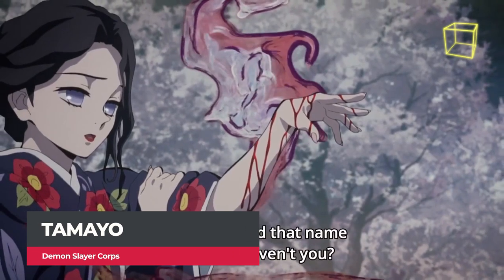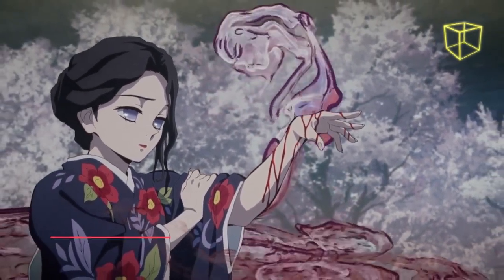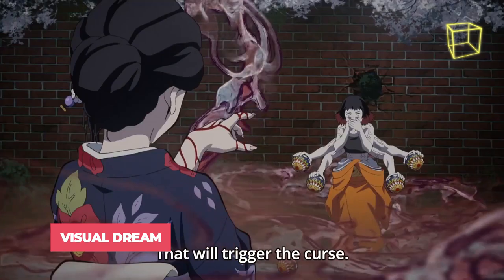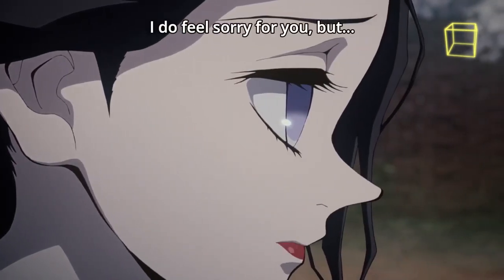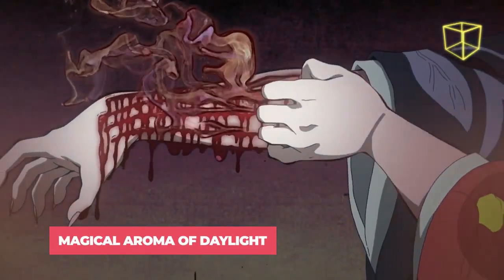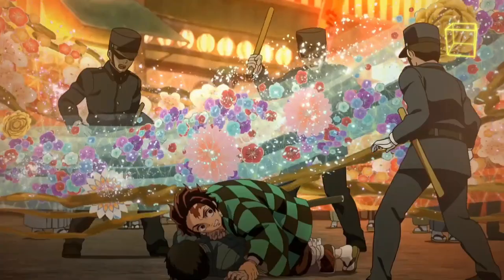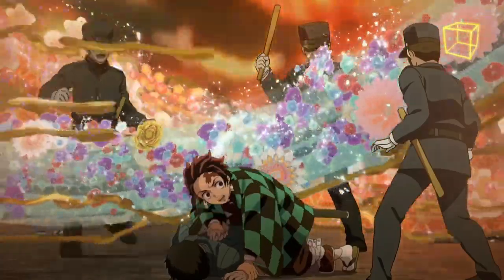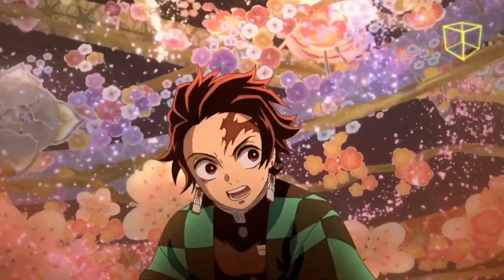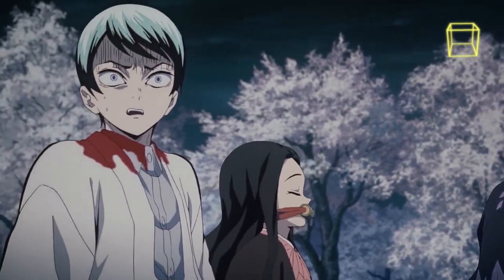Tamayo is a demon doctor who managed to get free from the curse of Kibutsuji, but still retains the powers of a demon. Visual Dream is a hallucination technique that hinders the vision of the affected by creating beautiful flower patterns around them. Magical Aroma of Daylight acts as a truth serum, causing brain function to decrease and making the recipient confess their lies and reveal their secrets. It can essentially be applied to every living creature, whether demon or human.